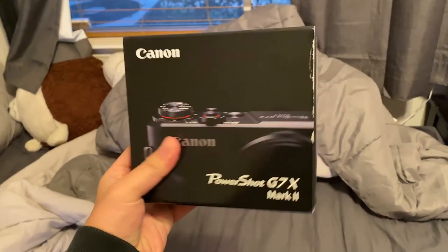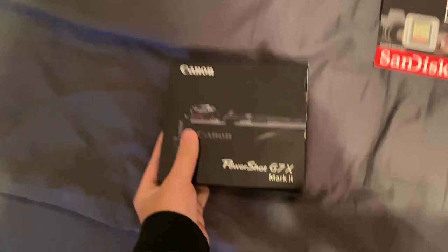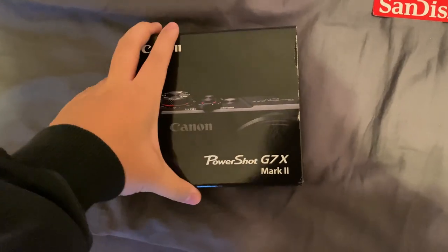What is up guys, it's Dean and I am going to be unboxing something special today. I've been waiting all week for this and it's gonna be an insane improvement for the channel. I'm super excited to show you guys what it is — Canon G7X Mark II — and I'm ready to improve the quality of my videos.